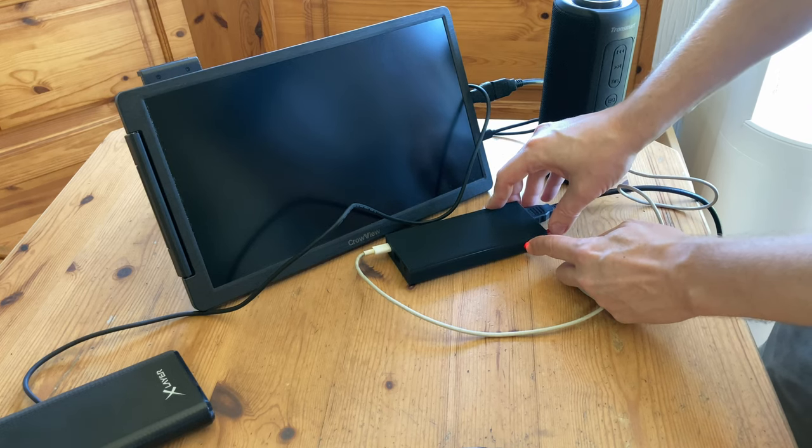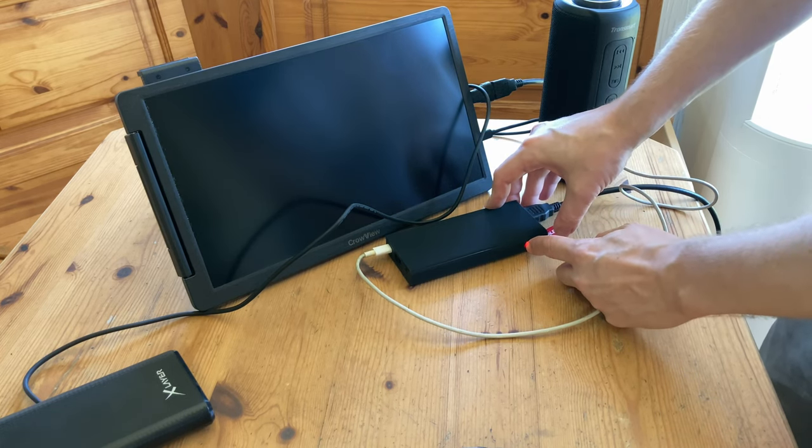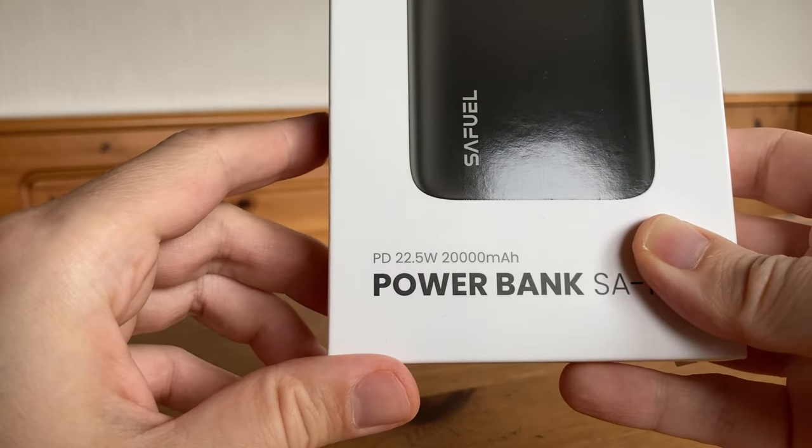We thought that perhaps this computer could be used for camping, but unfortunately the output of my portable battery — which is 5V 2A — could not power this device. So I bought another one, and apparently we need something over 24 watts.